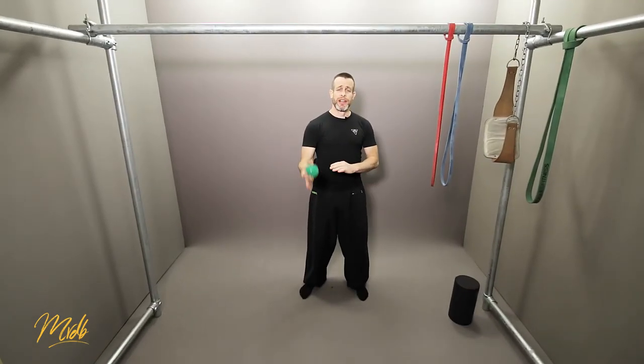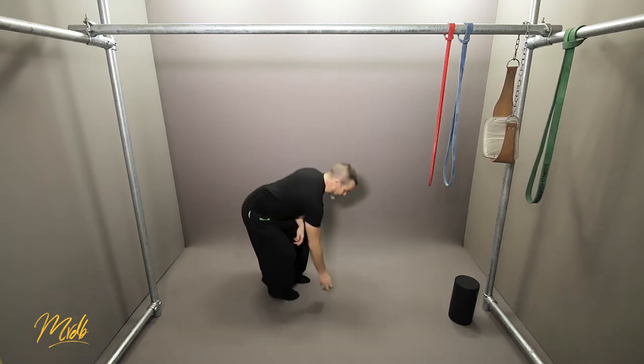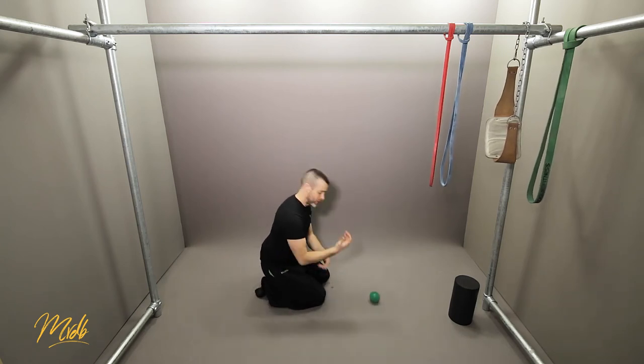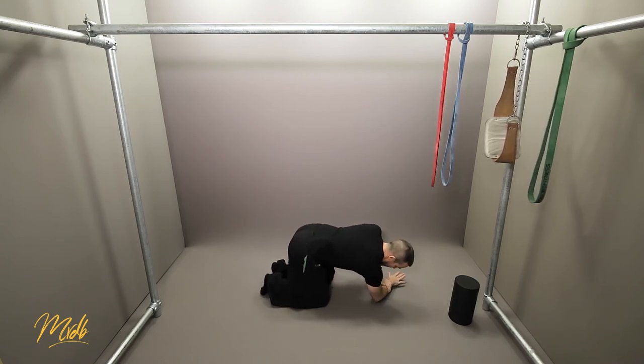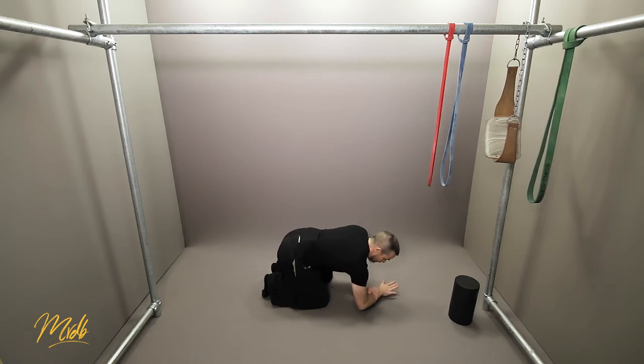Finally, we're going to come full circle and look at the forearms. You can use the lacrosse ball for this — just get down onto your knees, place the ball down, put your forearm weight onto it, use the other hand to apply more pressure, and roll up and down.